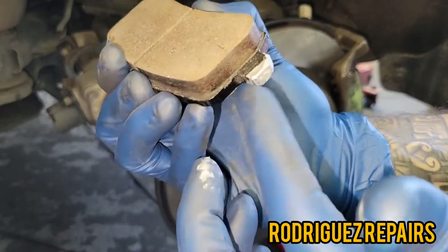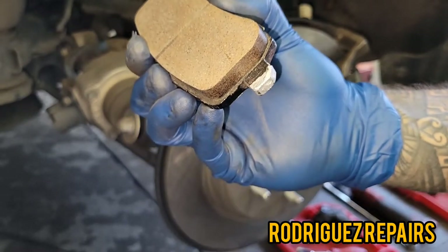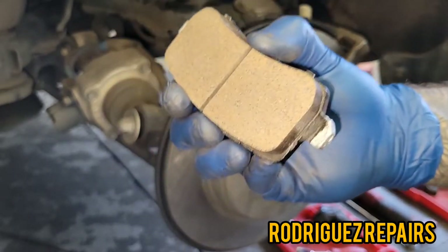Make sure you wipe up the excess off your fingers so that you won't get it all over the components.